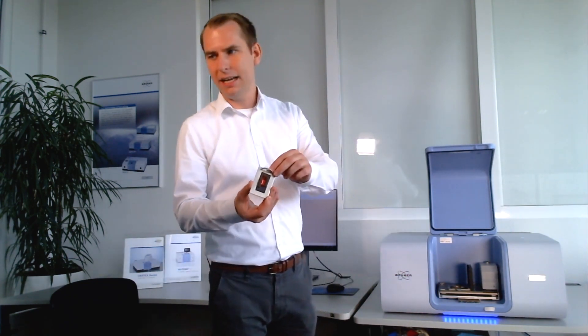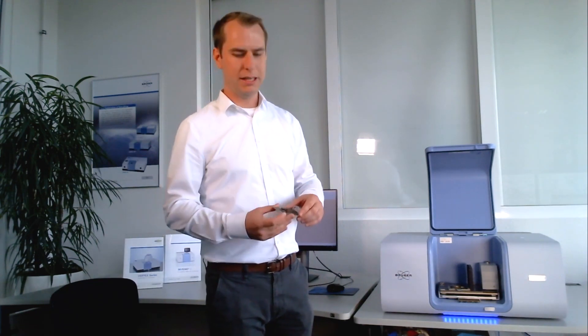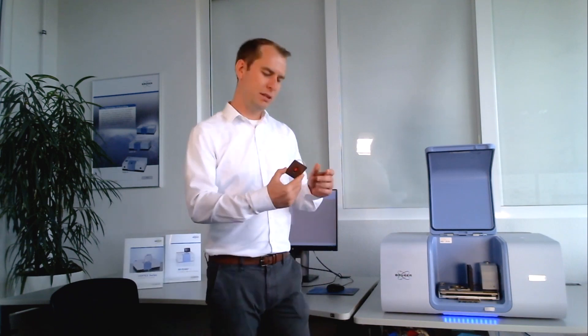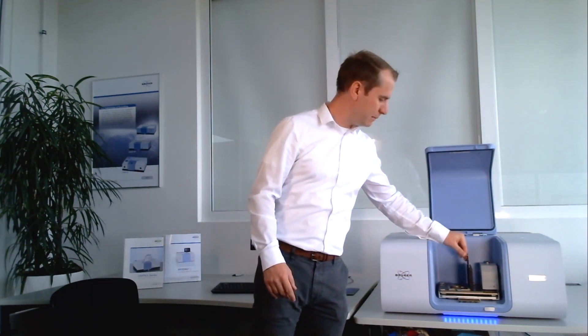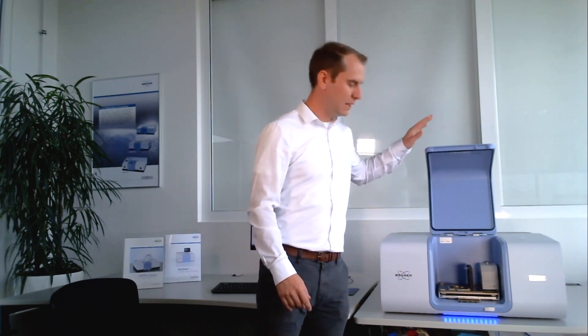I've prepared a slice of this red packaging foil and put it on a sample holder. Now I will insert this sample holder inside the two-position sample shutter. I will close the sample lid and then we wait a couple of seconds to stabilize the environment in the spectrometer. After this I will show you the measurement in Opus.